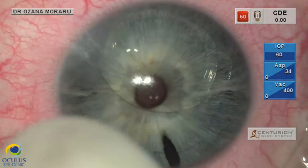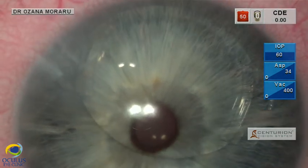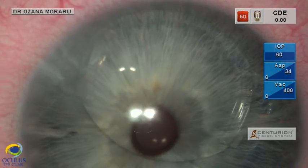This is the beginning of the surgery, and we can notice the inferiorly displaced Artiflex lens with corneal edema and haze in the inferotemporal quadrant.